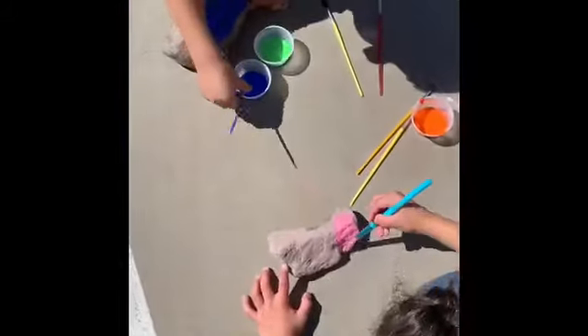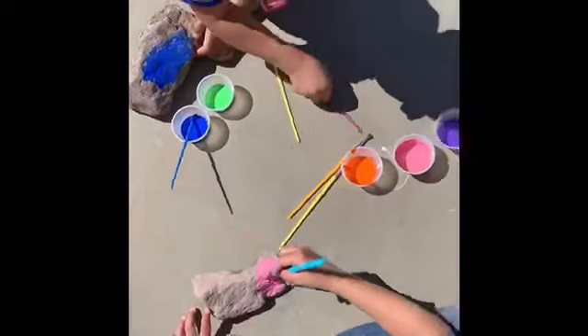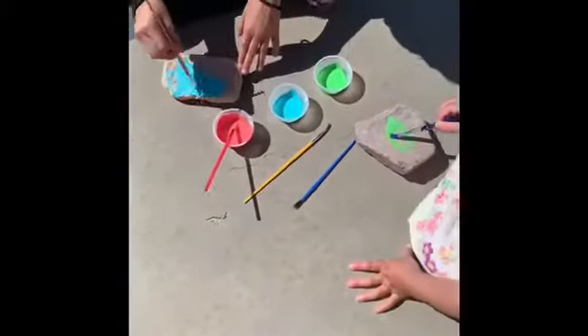Once you have all your supplies you can go ahead and start painting your rocks and make them nice and beautiful. Enjoy this activity friends!